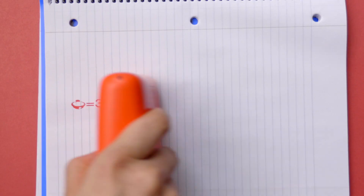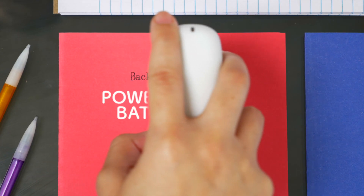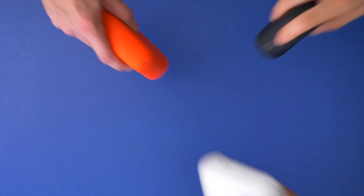You can print words, sentences, numbers, dates, emojis, and even your own designs — just create or upload them in CELPIC's easy-to-use app. Plus, with its powerful battery, long-lasting cartridges, and portable size that fits in your purse or man bag, the world is your canvas.